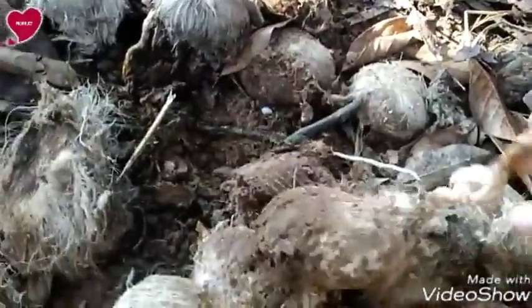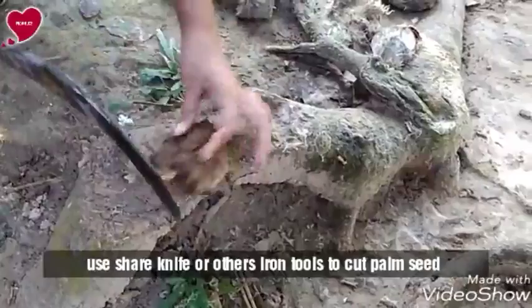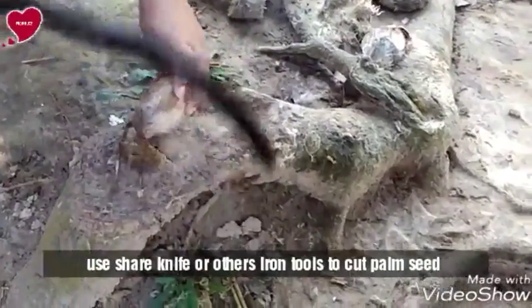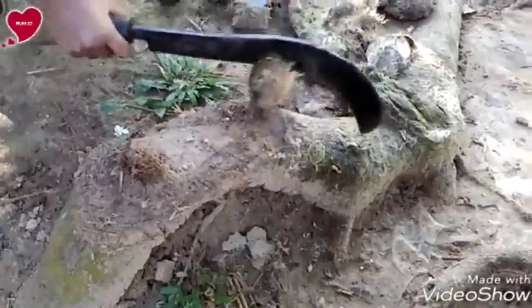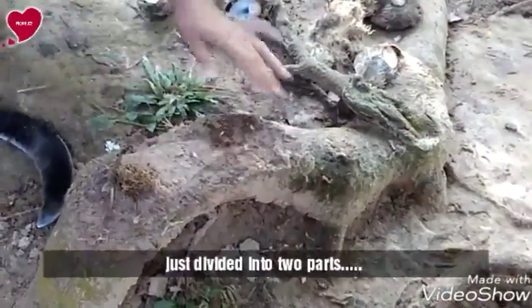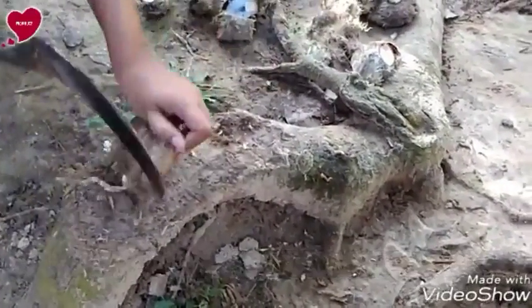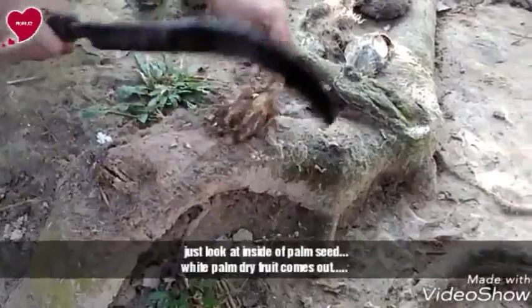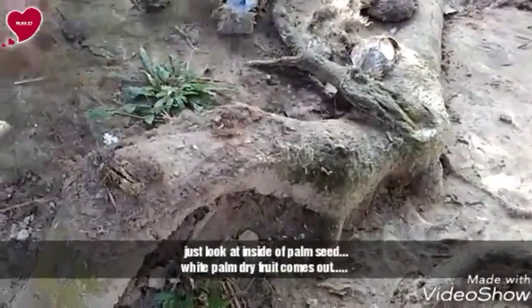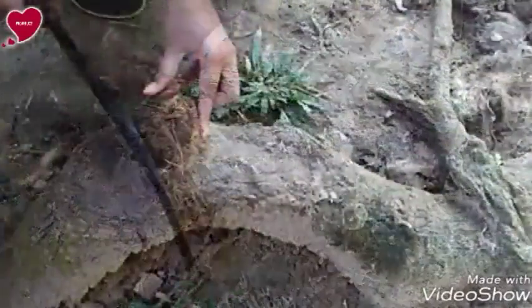You can't imagine how tasty, delicious, and adorable these types of dry food can be. I use a sharp knife or other iron tools to cut this plum sheet because it will be very strong. After cutting it into two parts, you can see inside the sheet white plum dry food comes out. It's very easy to take out from that.